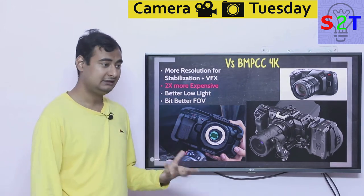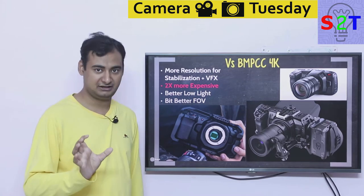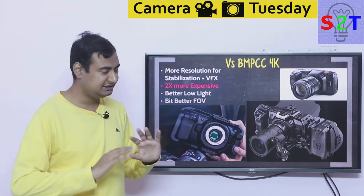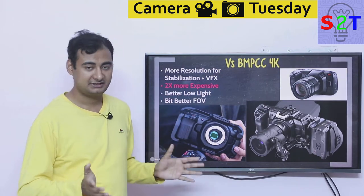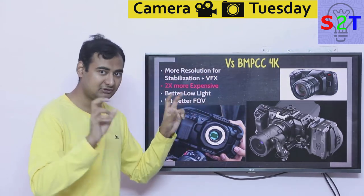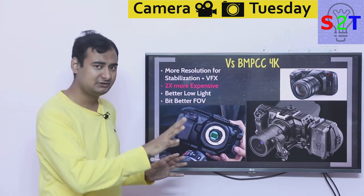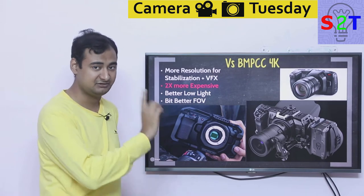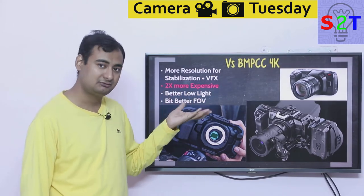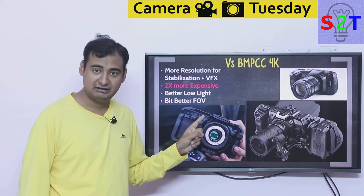If you haven't bought either, the 6K gives a few core advantages. The main one is stabilization: software stabilization generally crops into the frame, and the more it crops the better the stabilization. If you have 4K and crop down to 3.5K, you lose some sharpness. But with 6K you have more than enough room to move around and still get pixel-perfect 4K output — one-to-one pixel matching — which is really helpful for run-and-gun shooting without gimbals.